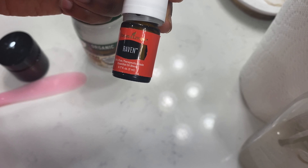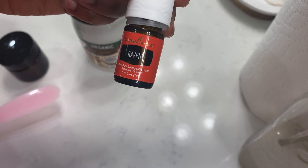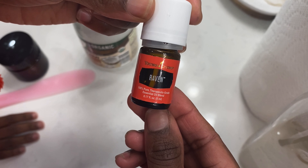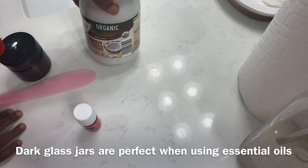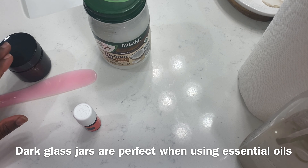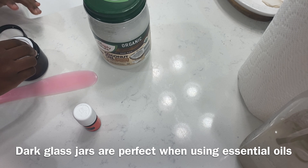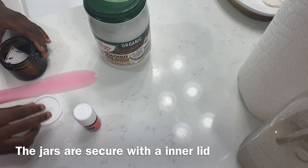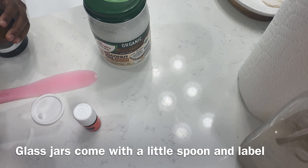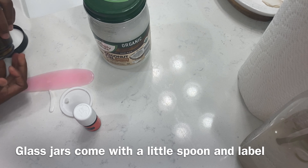Today we're going to be talking about how to make your own chest rub. I'm going to use these jars — you can find them on the link below. I'm going to use Raven essential oil from Young Living, and coconut oil — just two ingredients. So ditch the toxins and I'll show you how to make this natural, simple-ingredient chest rub for you and your family.